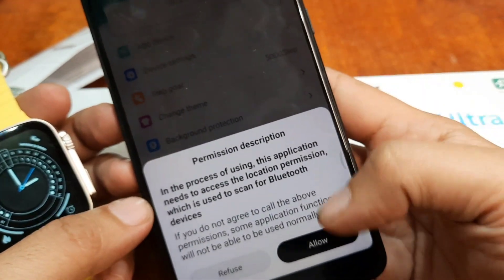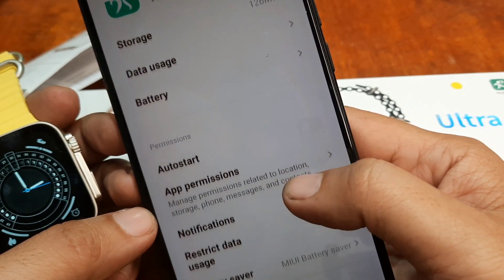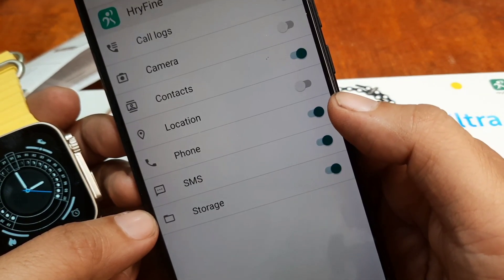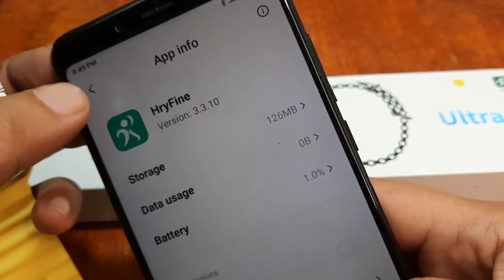There's another permission — for Bluetooth. Enable the Bluetooth connectivity. Additional permissions for camera and location are also requested. Everything looks okay.